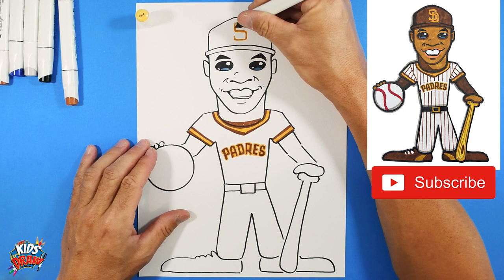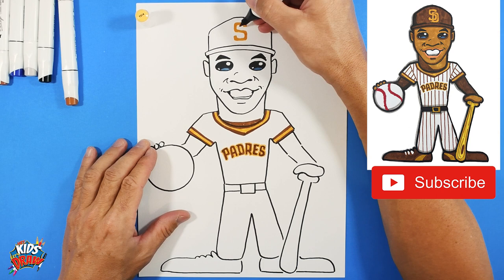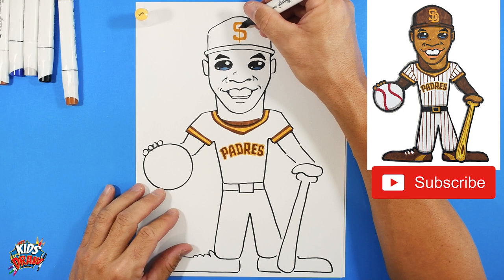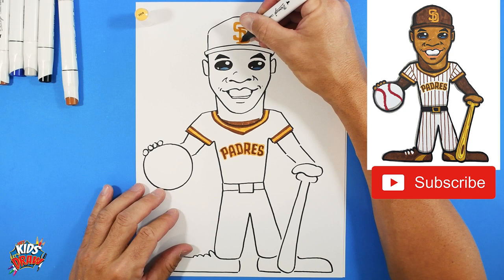Go over the S multiple times, slowly getting thicker and thicker. There's an S, kind of squared off. Now let's do the D - the D comes down. I'm doing it bigger and oversized because it's cool to see the logos in our drawings. That's the SD for San Diego. Now we'll do a brown hat, and add some stripes to the uniform.